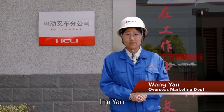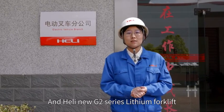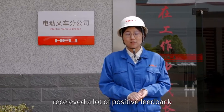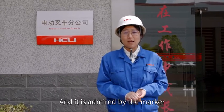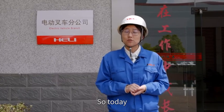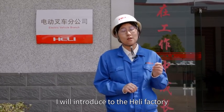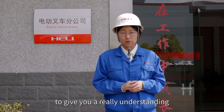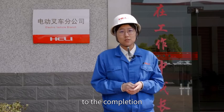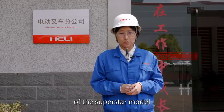Hello everyone, I'm Yan from Anhui-Heli Industry Vehicle Import and Export Company Limited. The Heli new G2 series lithium forklift has received a lot of positive feedback and is admired by the market since its release. Today I will lead you to the Heli factory to give you a real understanding of the whole process from production to completion of this super star model.